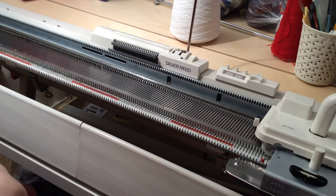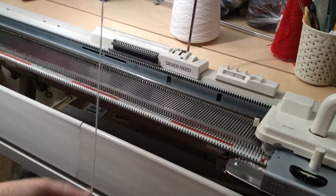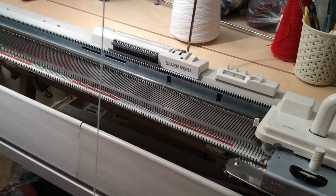I actually never use a cast-on comb on my single bed machine - I've got one but had to dig around to find it. I will be showing you a comb cast-on in a minute. The other consideration when knitting on your machine is whether you've got the right yarn for the job - suitable to the gauge of the machine and for the end piece you want to make.